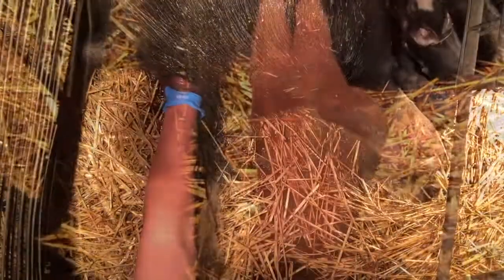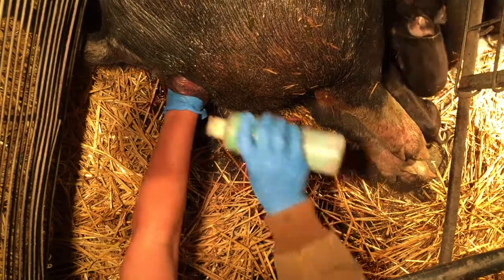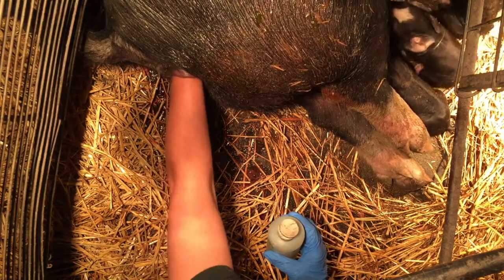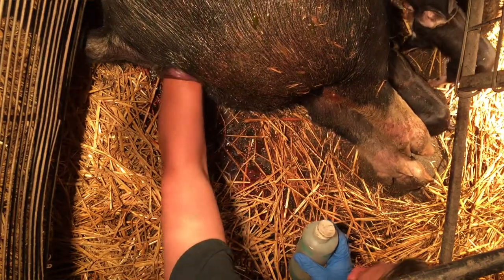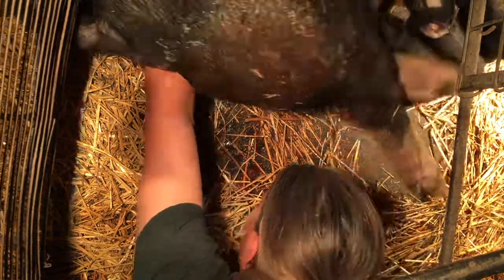Take your lubricant and put it around your wrist so as you go you can add a little more around your arm. You're not tearing any of the tissue — you want it to go in nice and smooth all the way up. You don't want to hit a dry spot on your wrist or forearm and start pushing on these tissues, because you're going to tear her vulva up even worse.